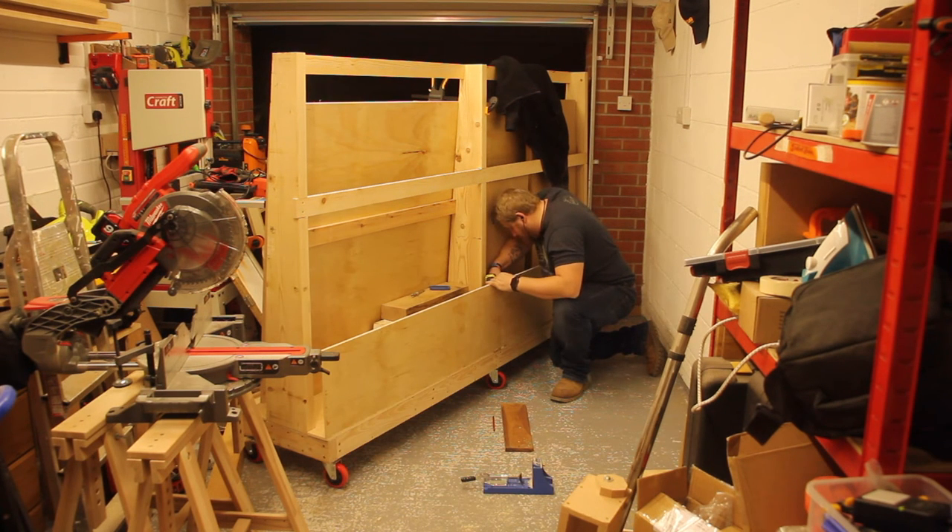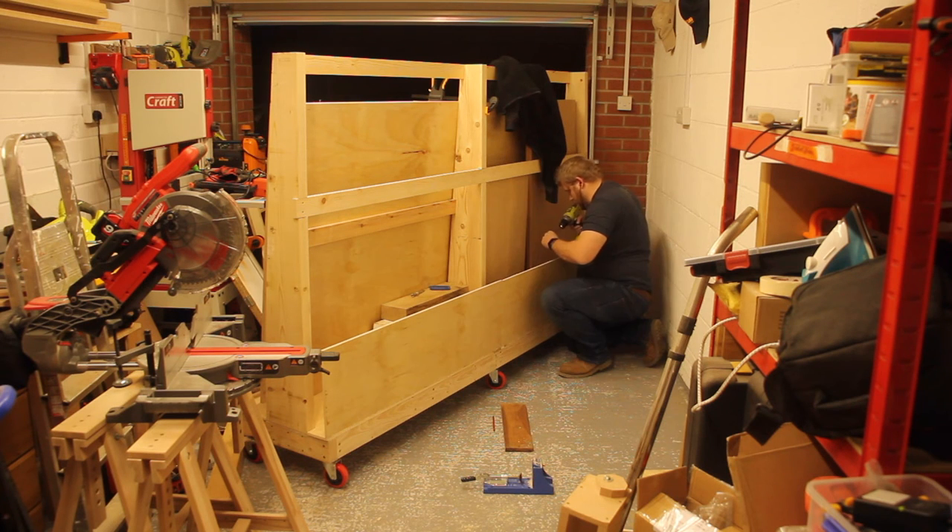I used pocket holes for most of this — apart from where I could go straight into the uprights, most of it was pocket holes. I'm still getting my head around pocket holes; they work okay but sometimes they do rip out on me.